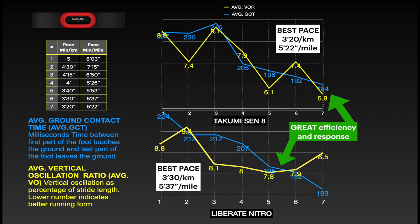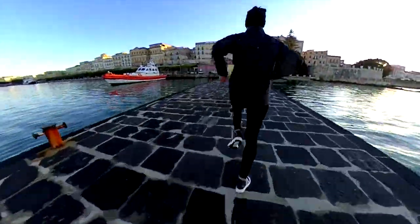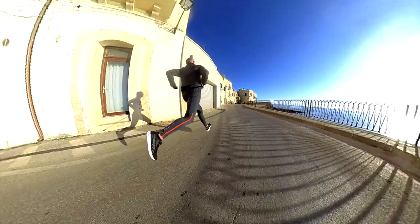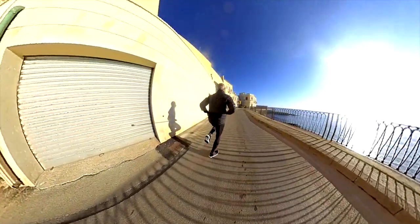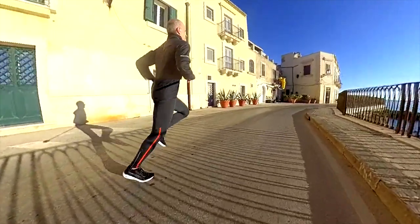Surprise, surprise — at average pace, the midsole of the Liberate is less bouncy, with a lower vertical oscillation ratio, meaning more efficient. Honestly, I expected much more from the energy rods, but I would say we can compare them to a torsion system — something I would applaud having in the Liberate as well. The energy rods in plastic look like a cool exhaust on a sports car, but they are less rigid than carbon ones and therefore less effective. The Takumi is bouncier, meaning you are jumping more vertically rather than proceeding forward. That's why I love low-stack shoes. In terms of cushioning, it was good in both despite the difference in stack.